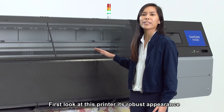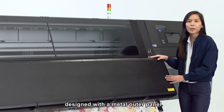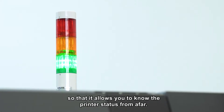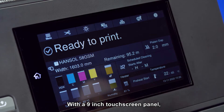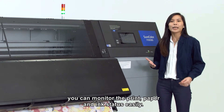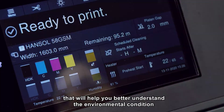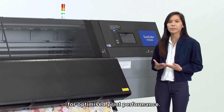First look at this printer is its robust appearance designed with a metal outer panel. You can see that this printer comes with a signal lamp so that it allows you to know the printer status from afar. With a 9-inch touch screen panel, you can monitor the print, paper and ink status easily. It also shows you the temperature and humidity that will help you better understand the environmental condition for optimized print performance.